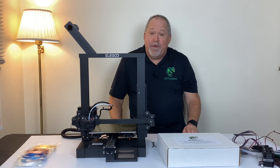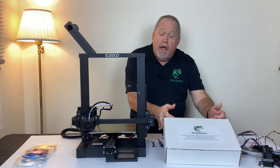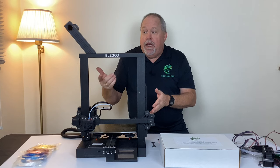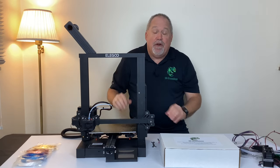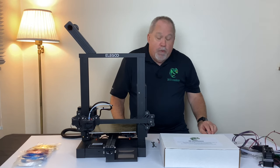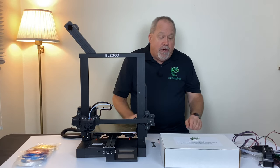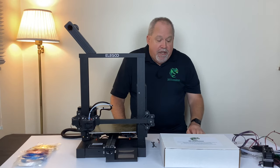Hi folks, Bill Steele here with 3D Chameleon. In this video we're going to walk through the unboxing and installation of the 3D Chameleon onto this Ender 3 clone. This is the Elegoo Neptune, but it's pretty much functionally identical to the Ender 3 V2. We'll talk about those installation differences and how you can deal with them. Let's start off with a quick unboxing of what's actually in the 3D Chameleon.